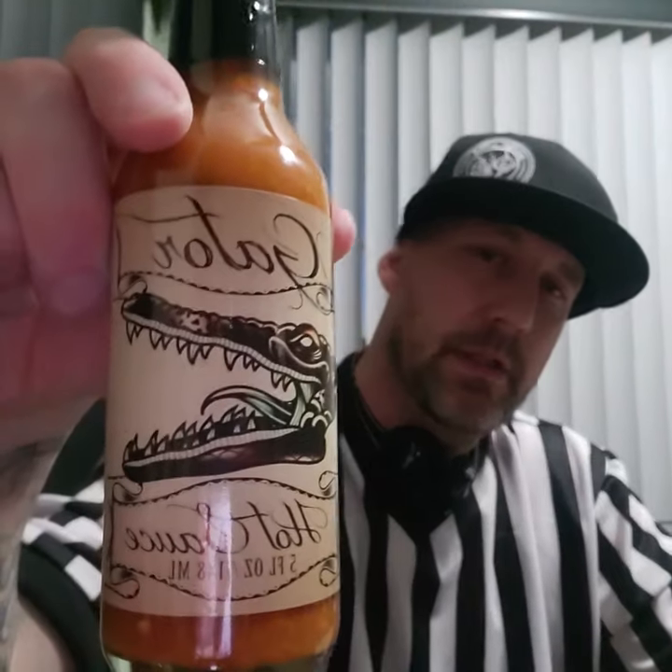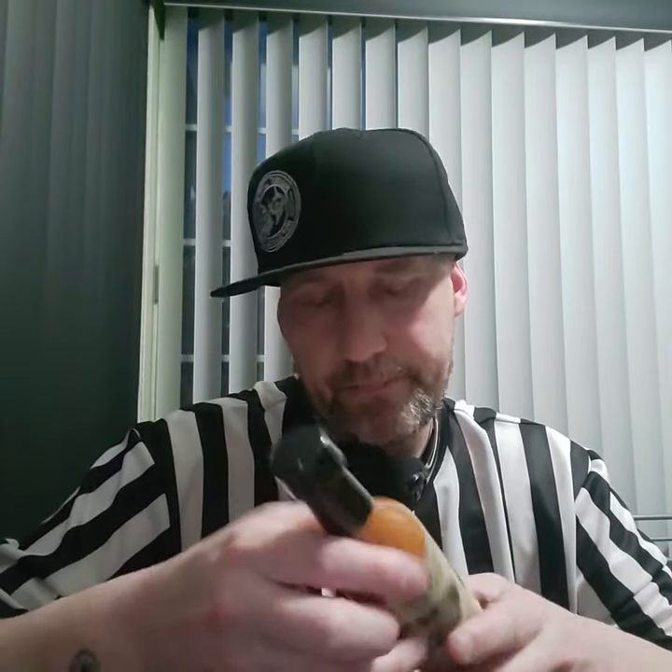Hey, what's going on everybody — Snowball, hot sauce guy, coming to you with entry number eight of the super hot spoonful series. This is Gator Hot Sauce by Pucker Butt. Just picked this up, was really interested in it. It has Pepper X pepper mash, which includes chili peppers and vinegar, yellow super hot pepper mash, distilled vinegar, and pepper powder. Really intrigued by this one.